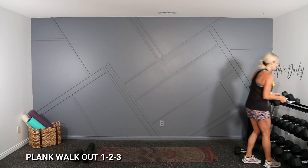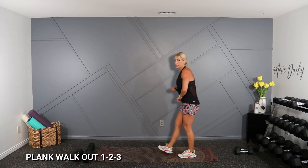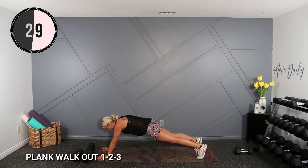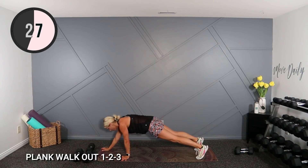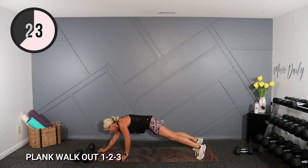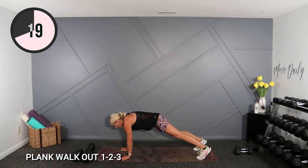Plank walk out — a little bit of arms in this unfortunately. Walk forward, forward, back, back. Mod from the knees. You're up, up, and tap. You want to lengthen through those abs, then crunch them back as you pull your hands under your shoulders.